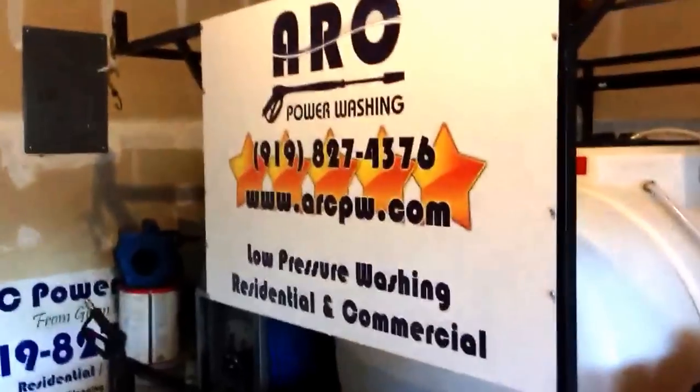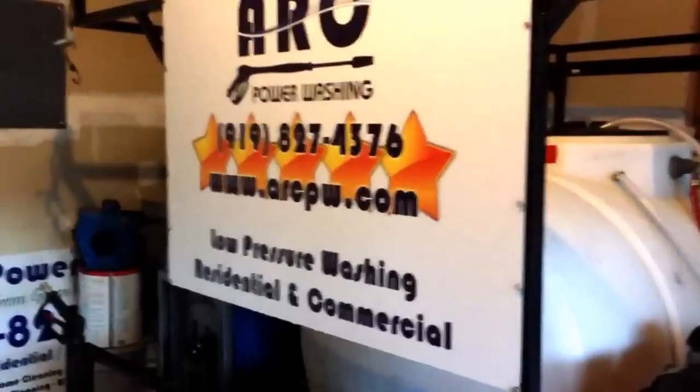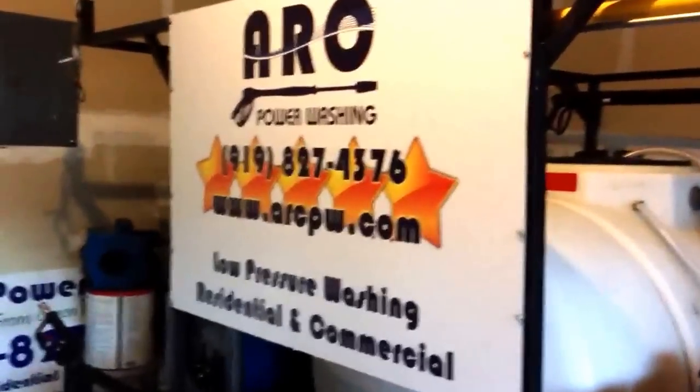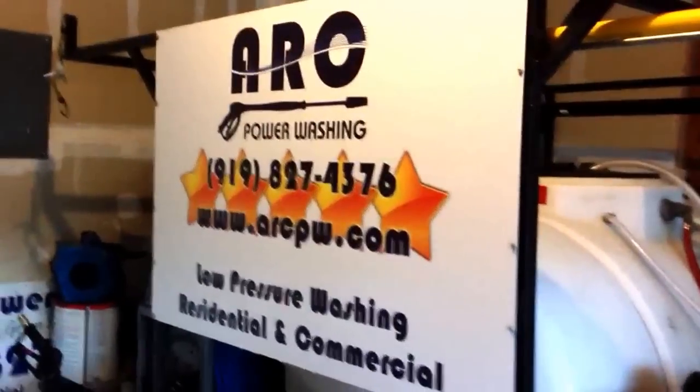Hey guys, it's me again. Alex with ARC Power Washing. I want to talk about roof kits and roof pumps, because there's a couple of different ones out there, but I'm going to show you what I did.